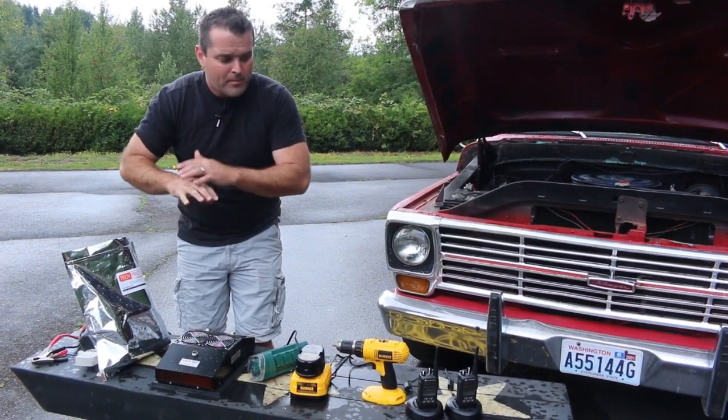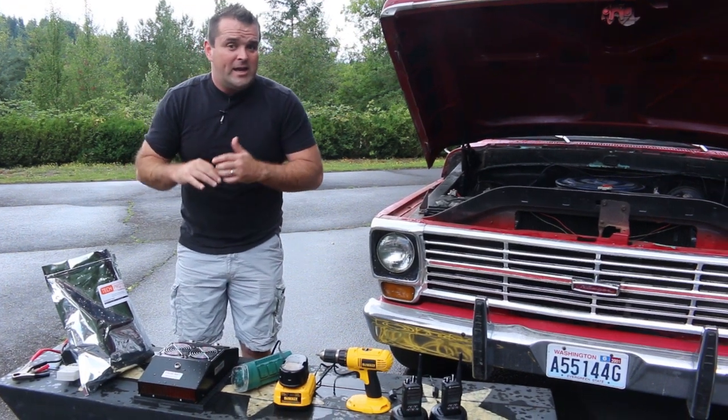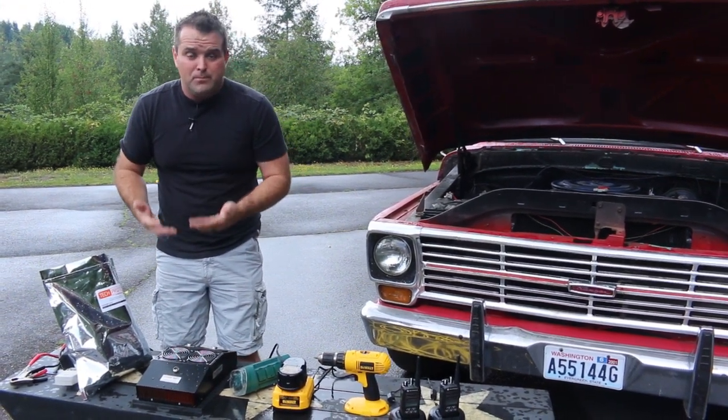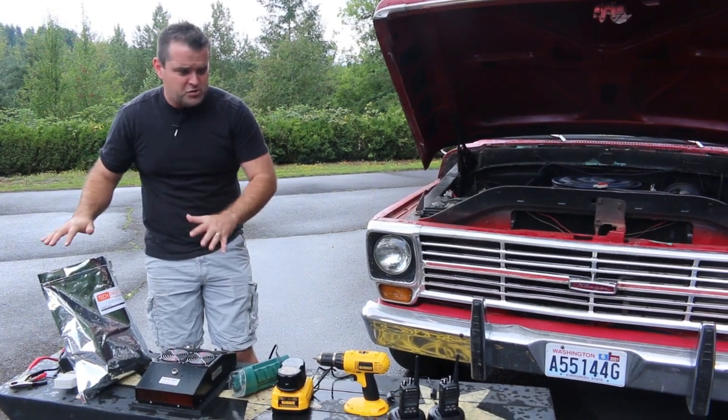It's not a ton of power, but it's totally enough to keep radios and drill batteries and those sorts of things running. You now have a way to do that with an EMP-proof method. That's number one: EMP-proof generator.